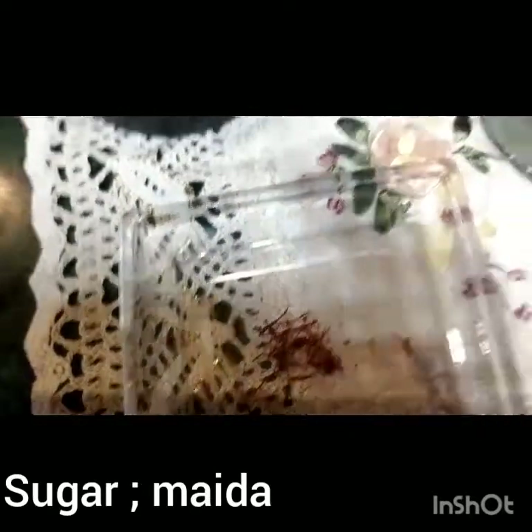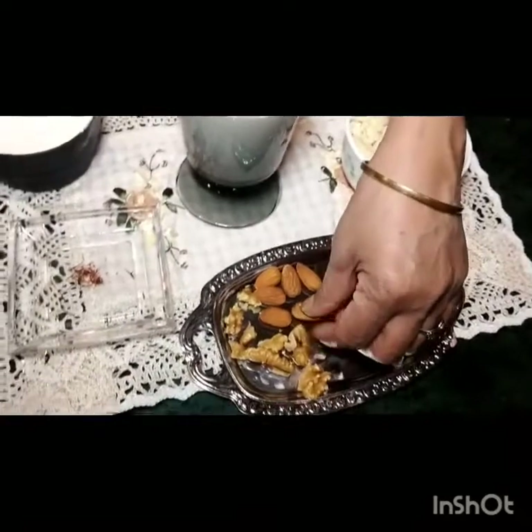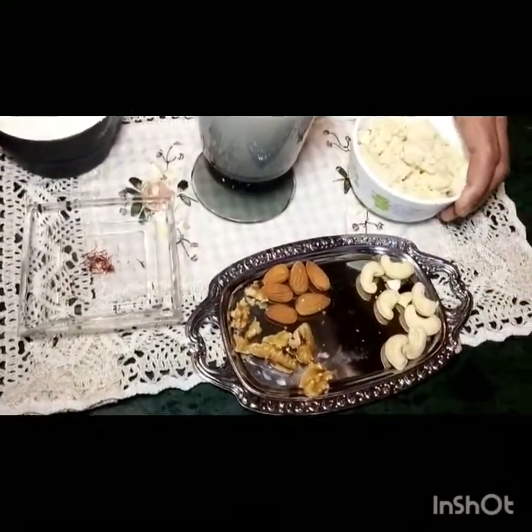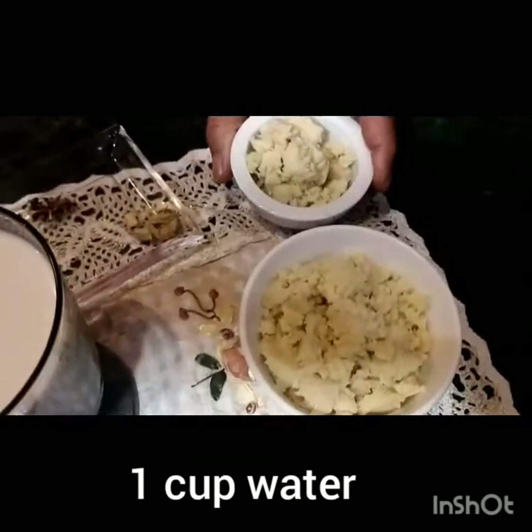This is zafran (saffron). This is a glass of water. For garnish, we have kaju (cashew), walnuts, and badam (almonds). This is mawa. I will add these to the preparation when ready. I will mix the chini in the water.